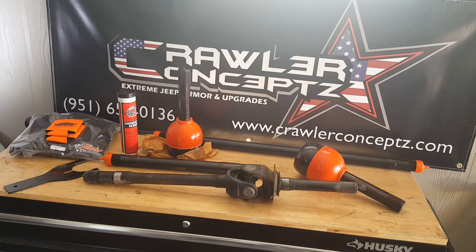They've got 4340 chrome moly and 300M. The 300M stuff is awesome but it's expensive, and in my opinion it's really for guys running huge tires, big power, and doing lots of bouncing. So I just went with the standard 4340 chrome moly CV shafts.